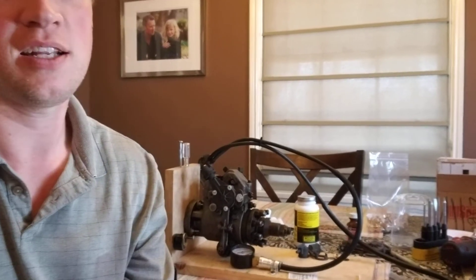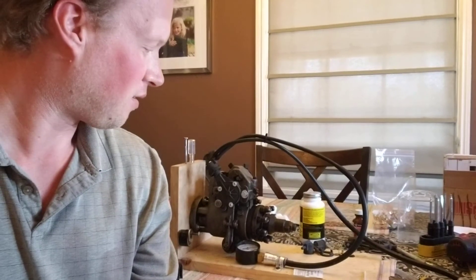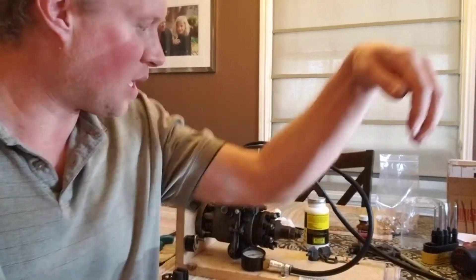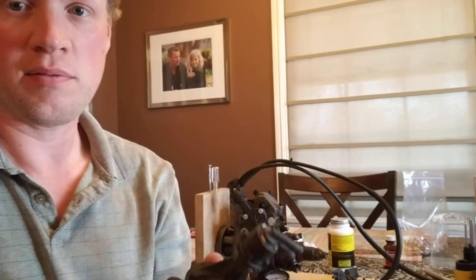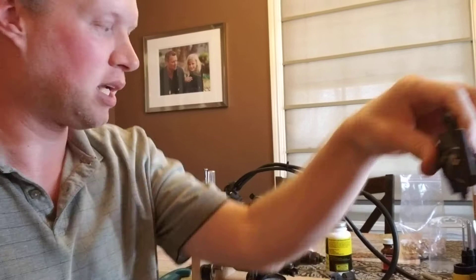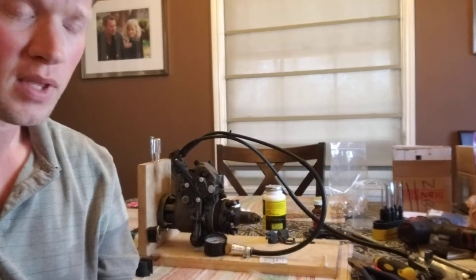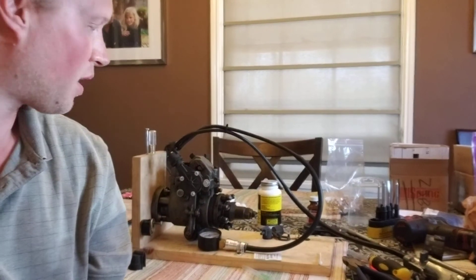I'm going to throw it on the van and drive around a little bit and see how it handles over some time before I start really going into it. I'm making a couple more of them — I've got enough parts to start making a bunch of these, but I've got to get the calibration just right before they're good to go. I want to test each of them before I take them out.